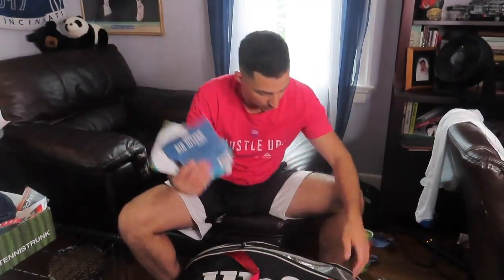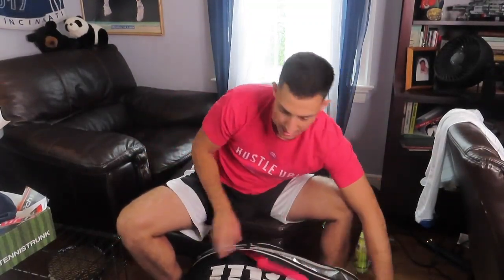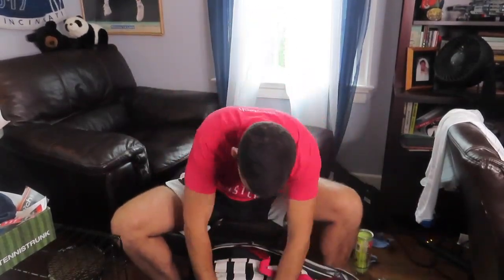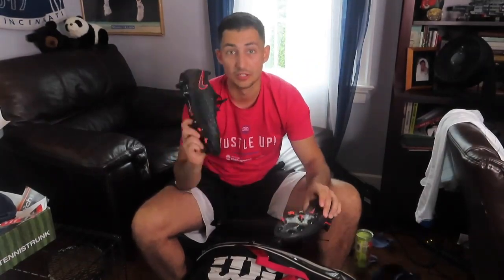I've got an assortment of different strings as well. Looks like my bag is basically ready now. Let's fast forward to tomorrow.